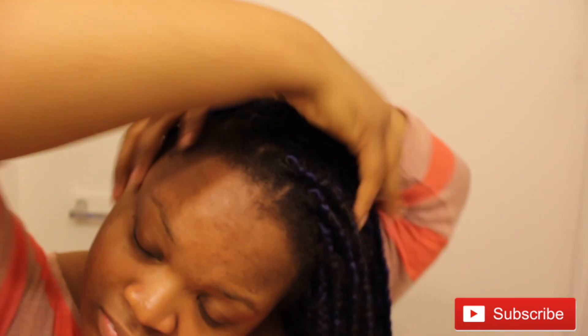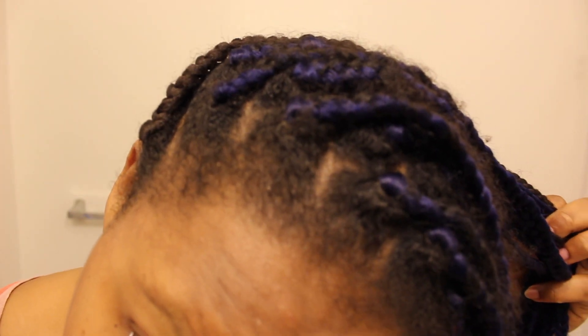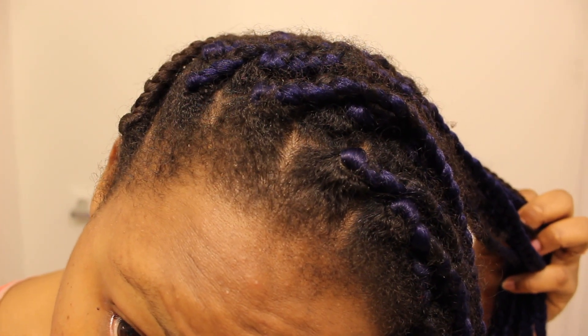These braids are pretty long — about bra length, I would say — and they're large but definitely not jumbo size. I plan to take out these braids in a matter of days, about two to three days. If you need to go out and your braids are really old, watch this video.